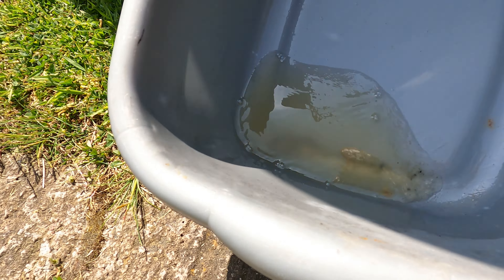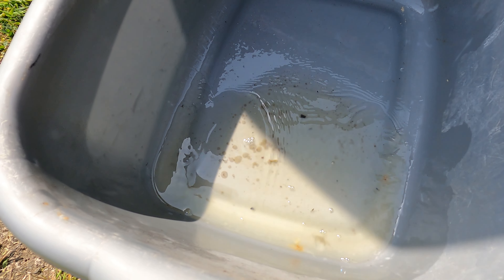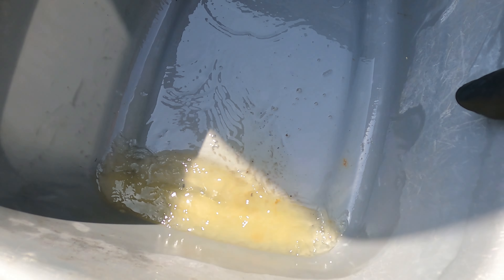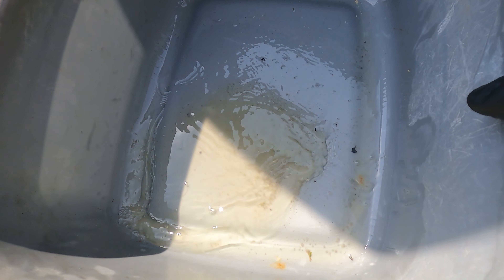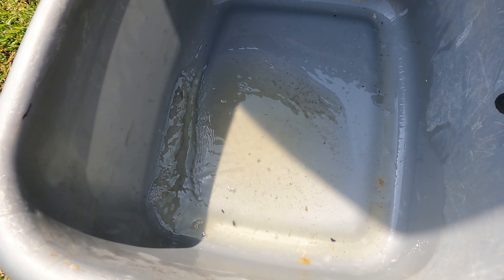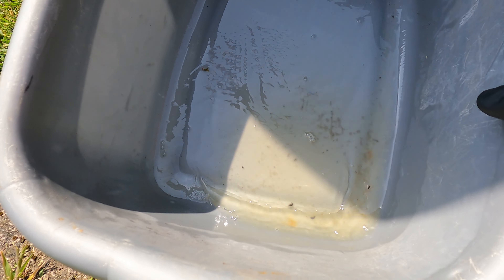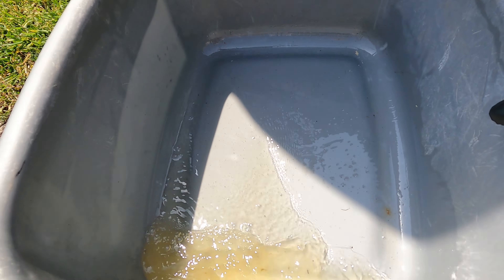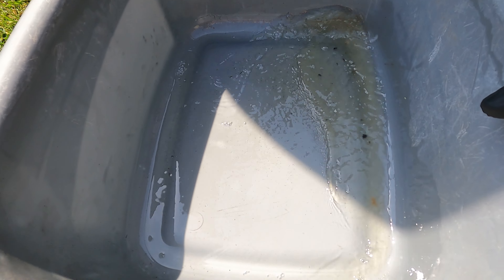I've put all the fuel back in bar the last of it from the first bit, because there is a bit of water in there. When I drained the tank initially, in theory this was the first to come out because it's at the bottom of the tank — a little bit of water, not much. There's a bit of dirt from the tank as well. The fuel filter is not going to filter out the water, but it will filter out the particulates.